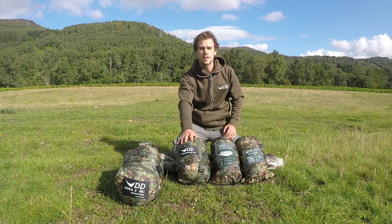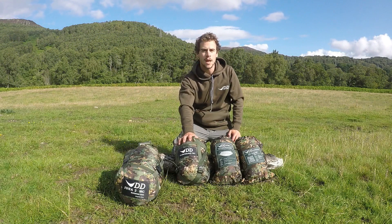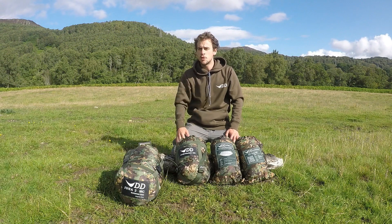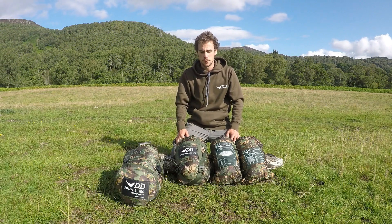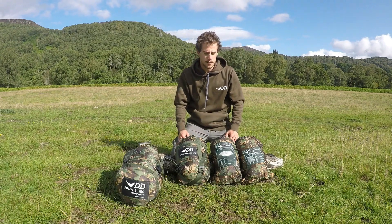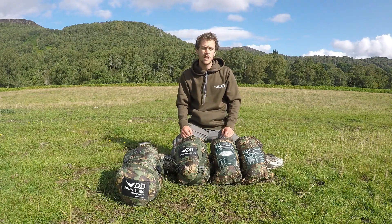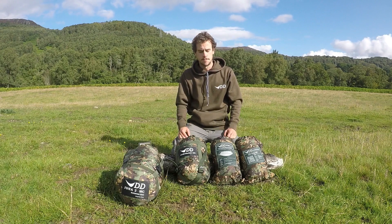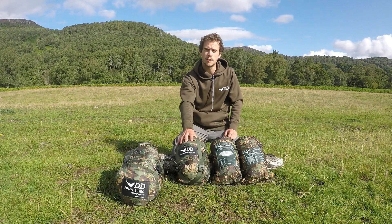Here we have some examples of products in DD's very own multicam camouflage pattern. The DD multicam pattern is a result of years of research and testing in the field, and it allows you to blend in seamlessly into many different natural environments. It's perfect for wildlife photography, the armed forces, or if you just want some extra campsite privacy. Let's take a look at some of these products in more detail.